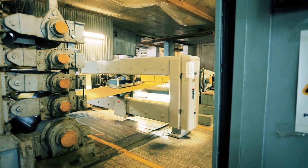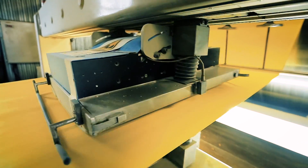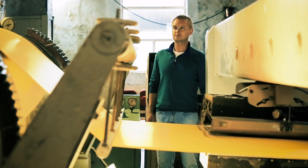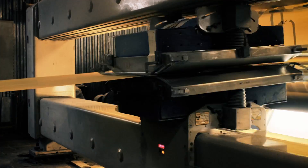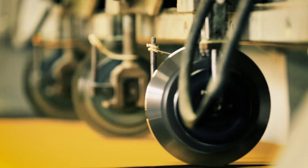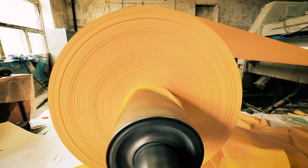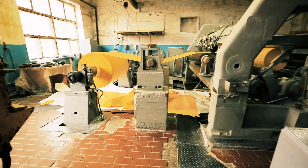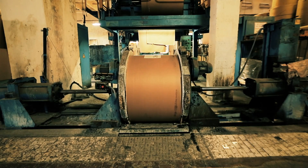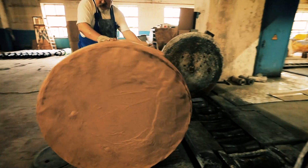Finally, the paper sheet is compacted and sanded by a movable press — it's a bit like doing your ironing. Smooth paper is then wound onto rolls. This is the ready product, which needs only to be packed and shipped to the buyer.